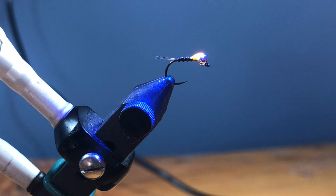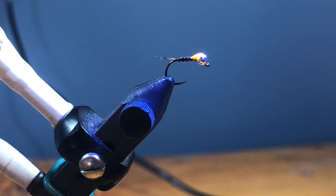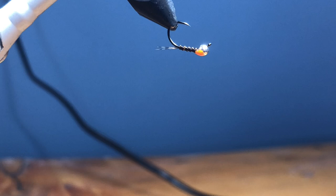Look at that! Pat yourselves on the back — you just tied a thread frenchy variation that will catch fish all day long. Love it, fish it, let me know how it does for you guys. Really hope you dug this video. Remember to comment, like and subscribe, hit all those fancy buttons, and I'll see you guys on the next video. Bye!